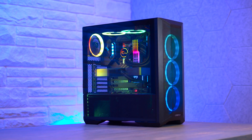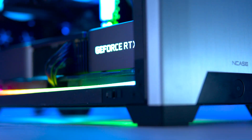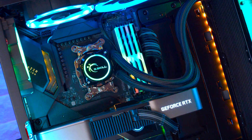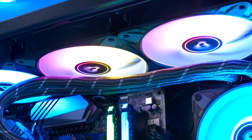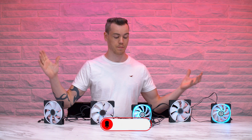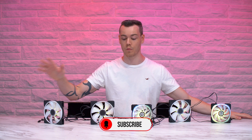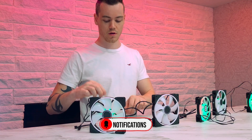Recently, my mission has been to use this RGB explain miniseries to fix the state of PC RGB, or failing that, to at least give you guys the tools and information that you need to integrate all of your lighting the way that you want, not the way that manufacturers want you to. And there's something manufacturers have been doing that really needs to be called out, because at best it's completely misleading and at worst it's flat out lying to the consumer. And it has to do with this thing. Let me explain.